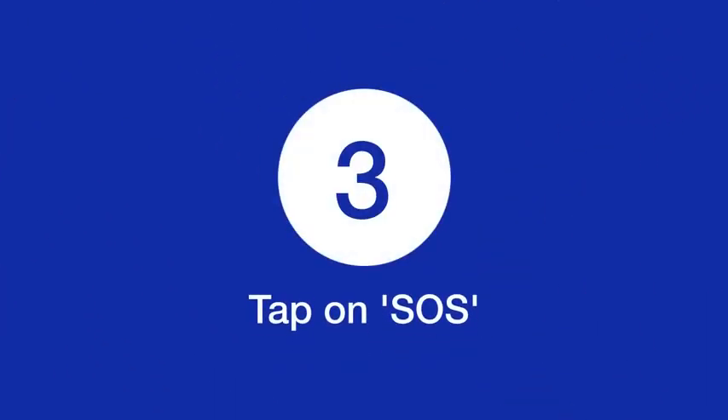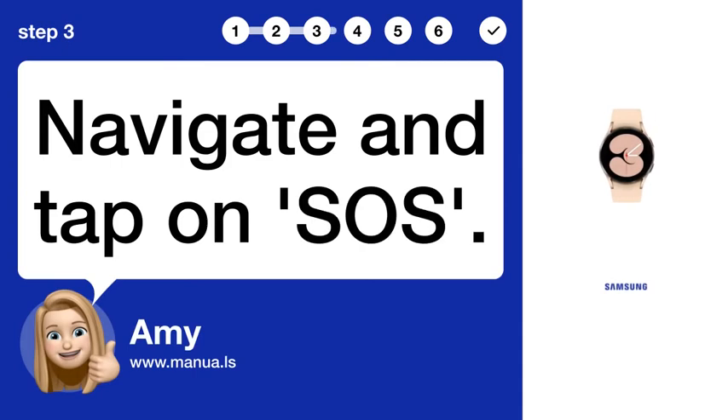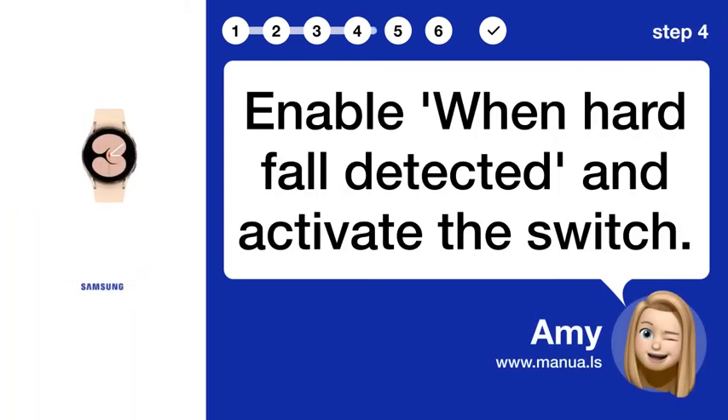Step 3: Navigate and tap on OSS. Step 4: Enable Fall Detection — enable when hard fall is detected and activate the switch.